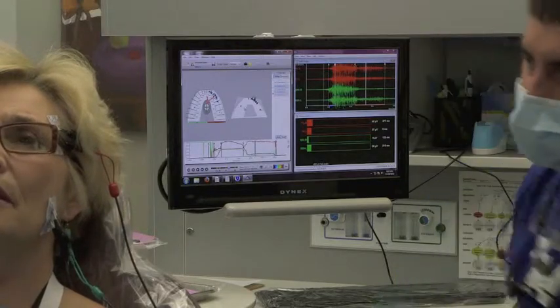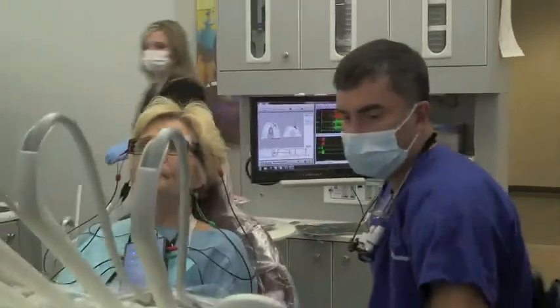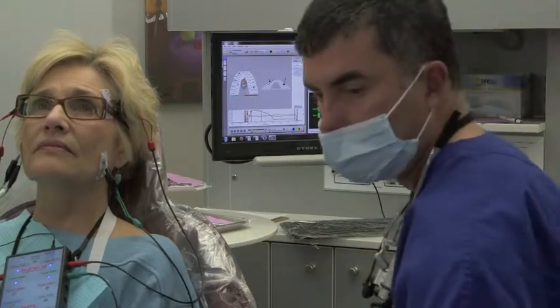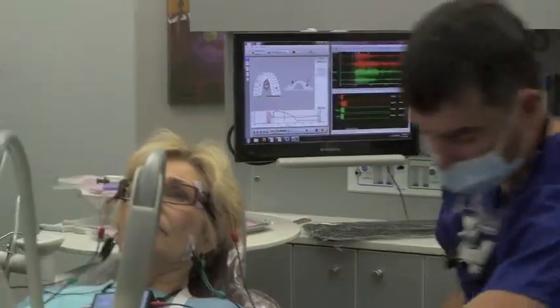Do you understand what I'm saying with muscle and bite? How I can see it, and how it works together? These are things that normal dentistry can't find. I can't even find it unless I'm using this gadgetry. I'm always aware of it and trying not to introduce errors. But this is why this is so cool.